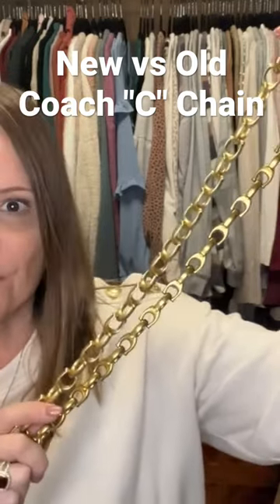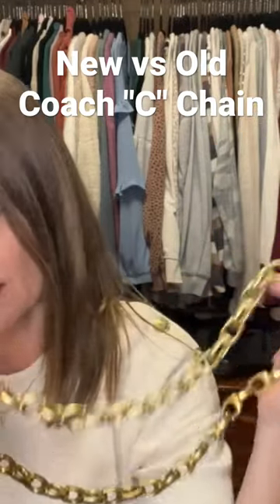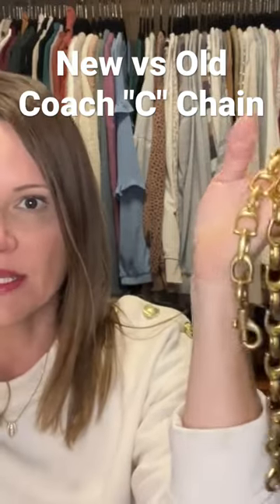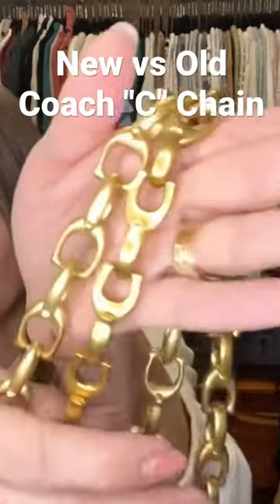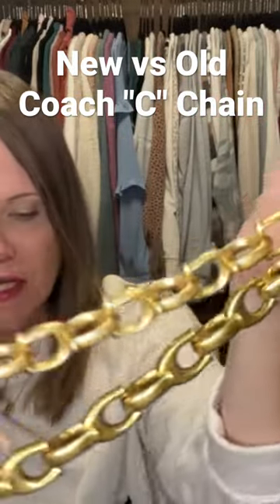I think it's a tie with the field tote 22. If I wanted to bling out those bags in my collection, I think the older model works a little better with the cassie 19 because it gives you that flexibility to pop it on your shoulder. But either one of these is an asset to your chain collection.